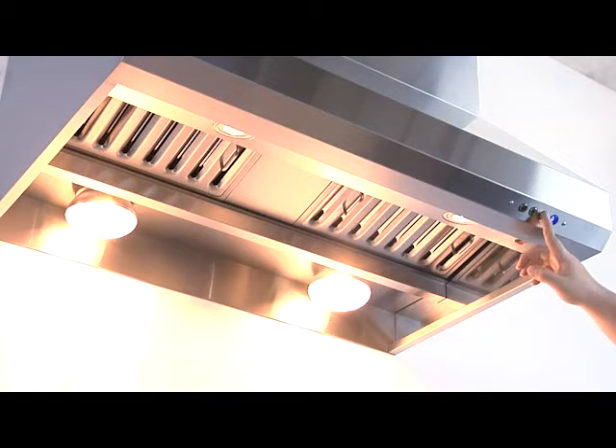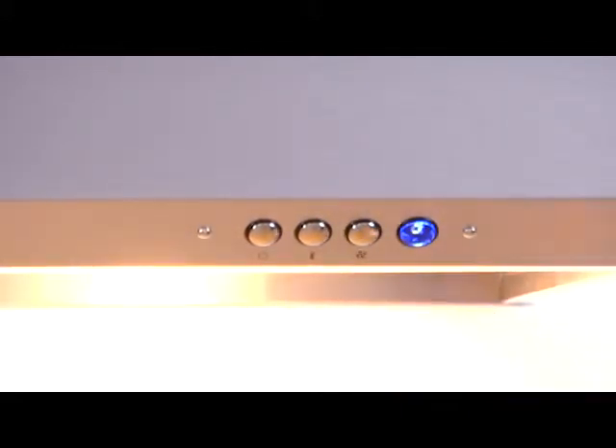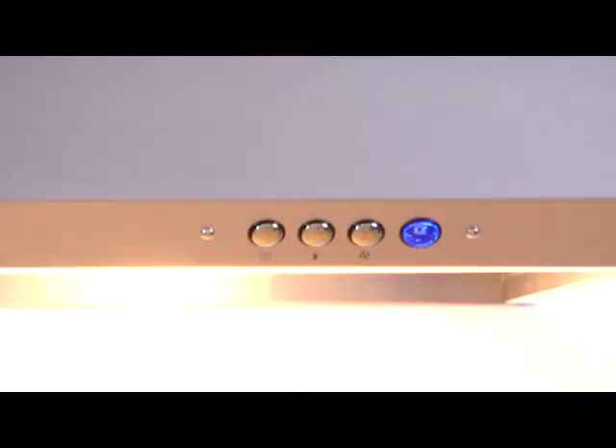Your third button here will operate your velocity setting. Here's your first velocity, which is the lower one. Here's your second velocity, which is the medium one. And here is your third velocity, which is the highest one. Let's go ahead and turn it off and hit it one more time to cancel the velocities.